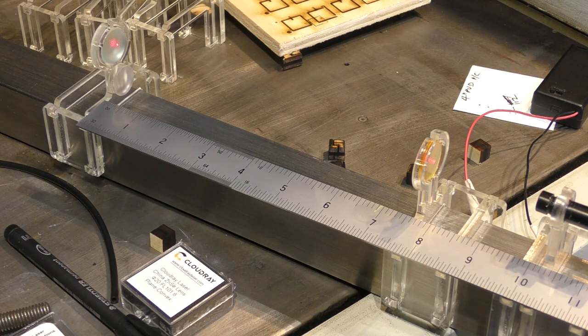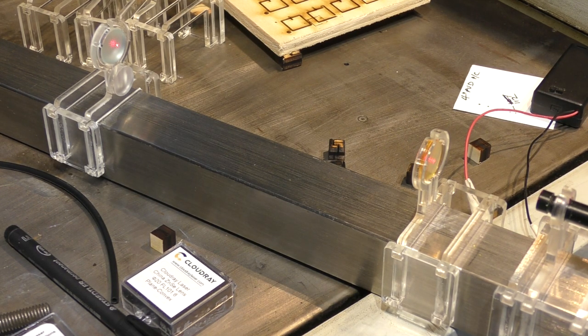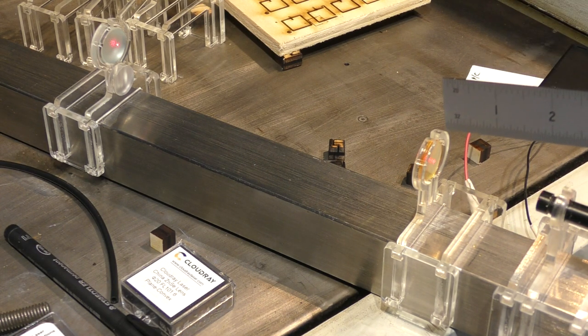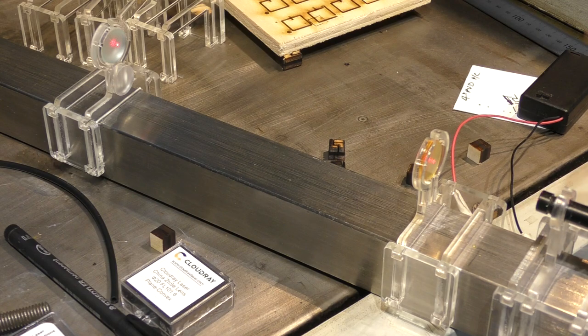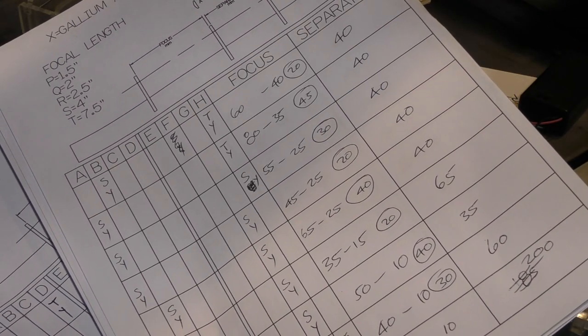So what's going on? If you remember back to the last session, I mentioned there was a big difference between the way light refracts through this lens depending on whether it's red visible light or invisible IR light at 10.6 microns. Here we've got a classic example — with a long focus lens, the red light doesn't actually tell us the truth. That's a bit disappointing because all these numbers and experiments I have here might actually be useless.